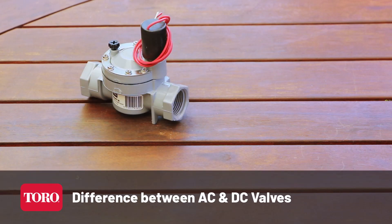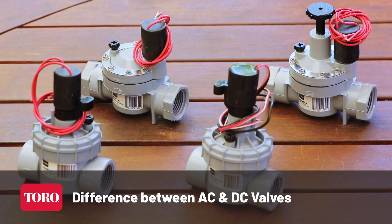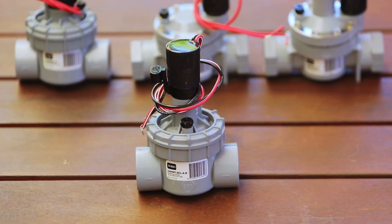Now you've seen your options, how do you choose the right one for your next job? First, choose a power source: AC or DC. If you want to connect to DC battery controllers, choose this DC latching version of the 2400 valve.